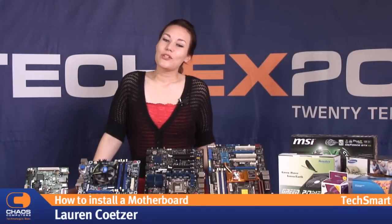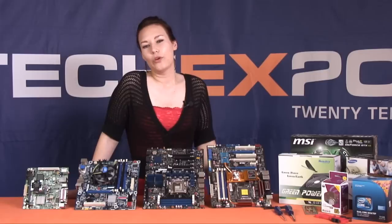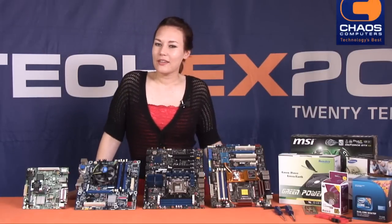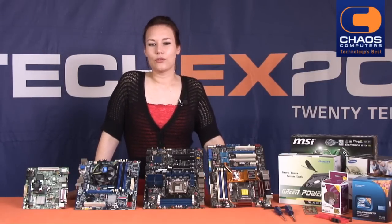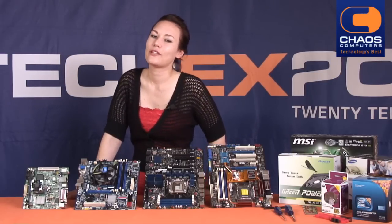Hi, it's me Lauren again and welcome to the second webisode of 10 on how to build a computer. Last time we installed the CPU. If you didn't see that one, be sure to find it on our website or on our Chaos Computers YouTube channel. Right now we are going to focus on installing the motherboard.